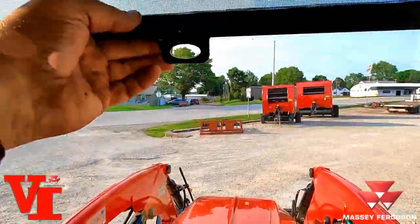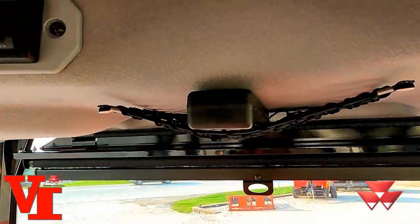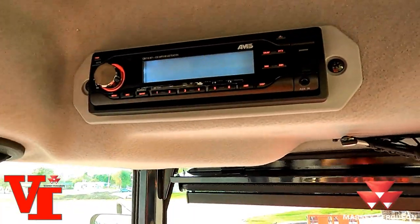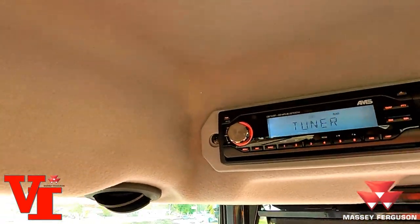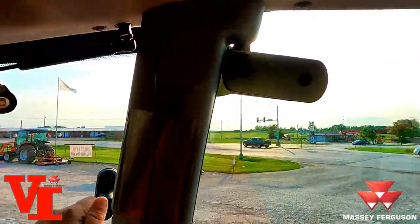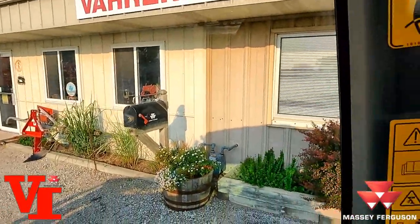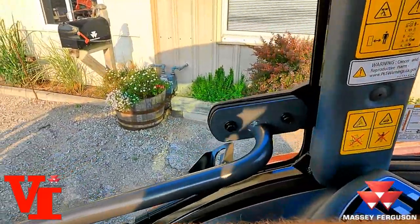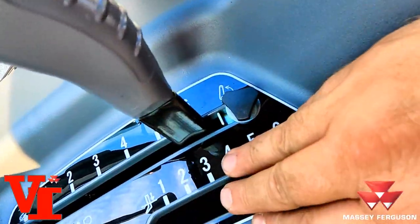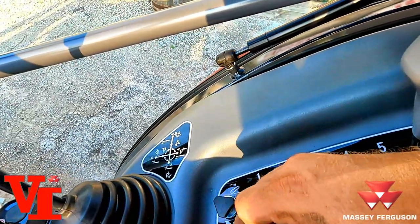That pull-down sunshade is super nice when the sun is shooting right in your eyes. There's a little mesh storage box, a pop-out face on the Bluetooth radio — a super nice radio, Bluetooth connected to your phone. There are side windows that open, a Bluetooth speaker so you can talk while you're driving, one set of remote valves, and your three-point raise and lower. Draft control is an option on all M-series hydrostat models — it is standard on the power shuttle version — along with the new thumb throttle.